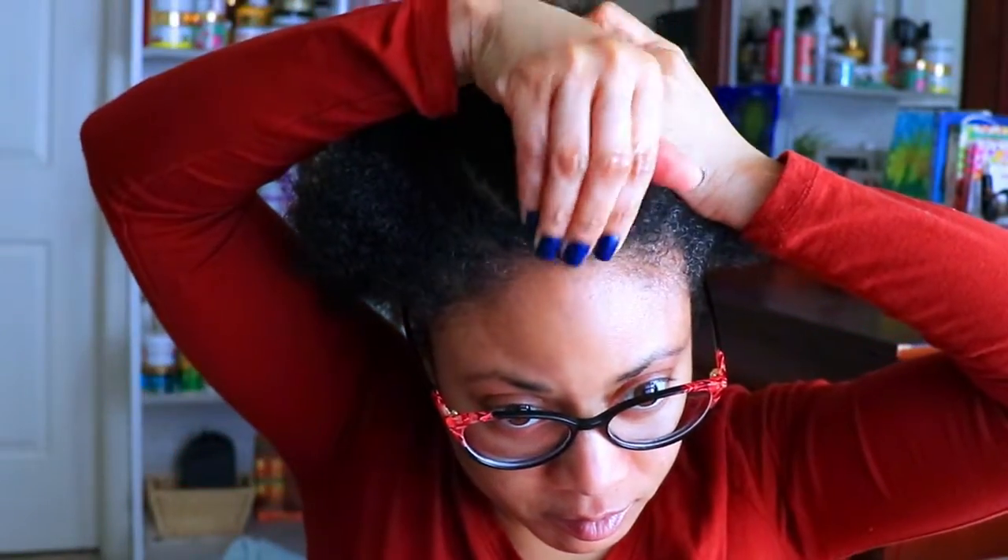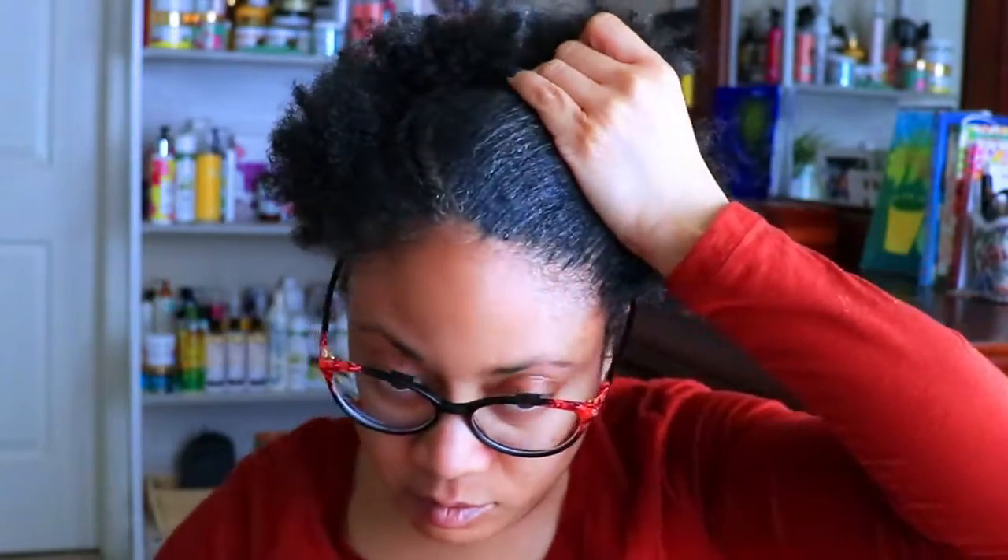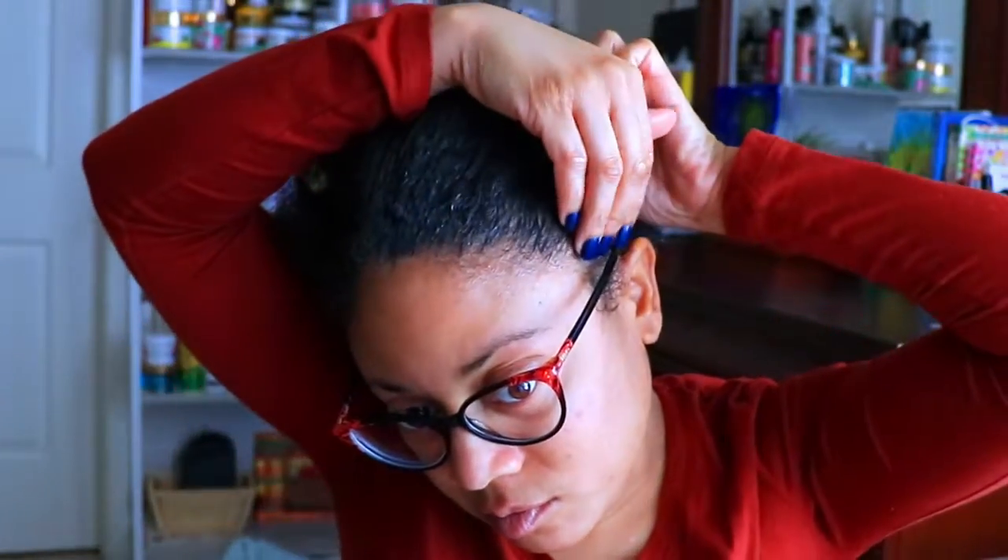Now to slick and brush my edges and hair up with this black seed gel. Because this edge gel is black I have to really make sure I blend it in my hair very well so it doesn't look like shoe polish stuck to my scalp. I want it to look as natural as I can.